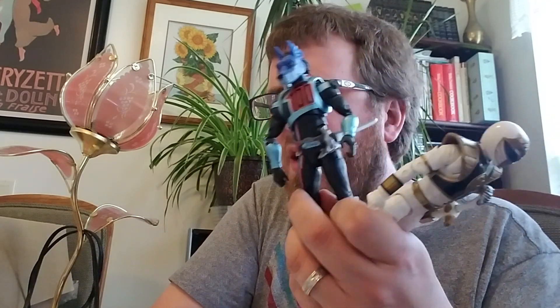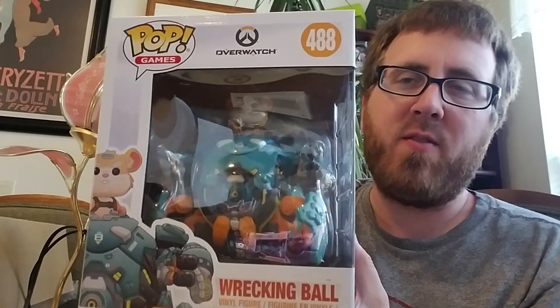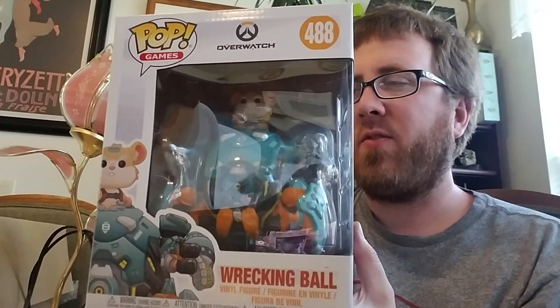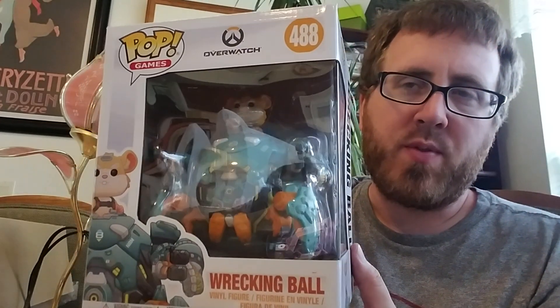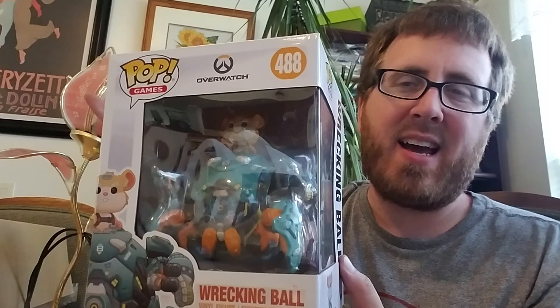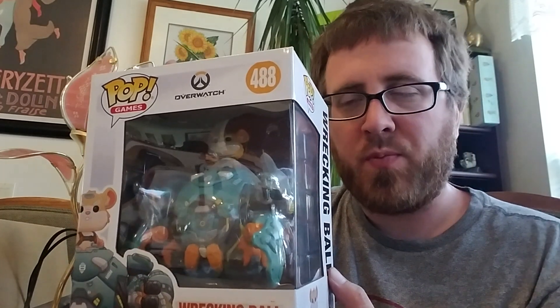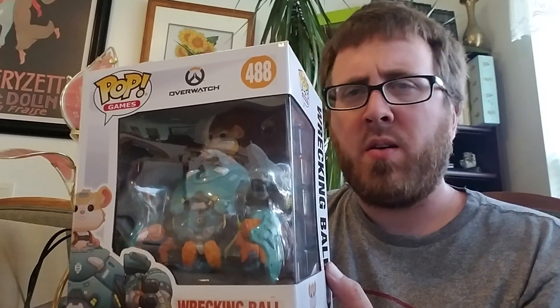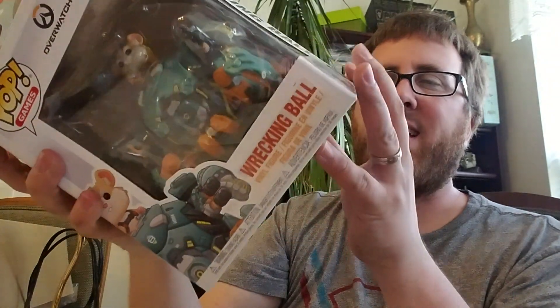I just unboxed this and this in separate videos. You'll see those on separate days on my channel, but this video we're going to unbox this behemoth of a Funko Pop. I basically collect the Overwatch lines and characters I like, and Power Rangers. Those are my two Funko Pop lines I like.